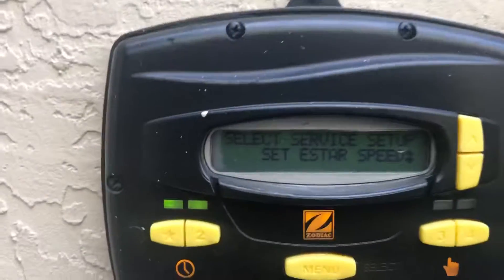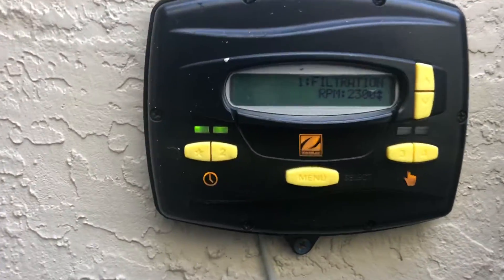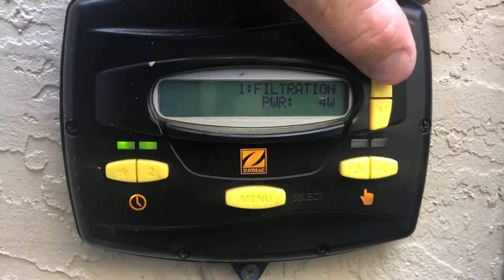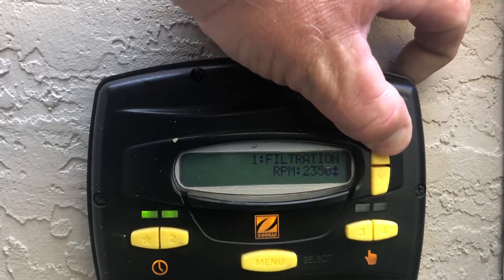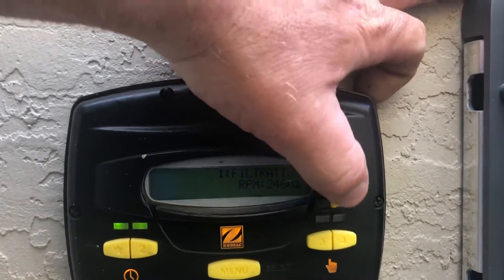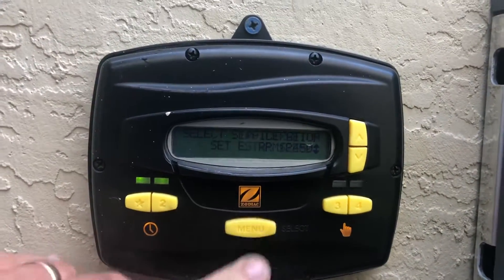Setting E-star speed — this is the number one speed. We've had ours set for 2,300. We're going to go ahead and raise that up by pressing the up arrow key. We're going to raise it up to about 2,400, 2,450 right there. So we're going to go ahead and press select.